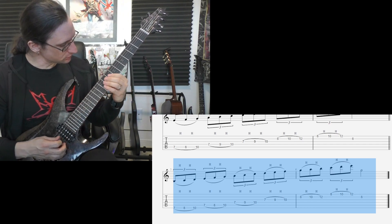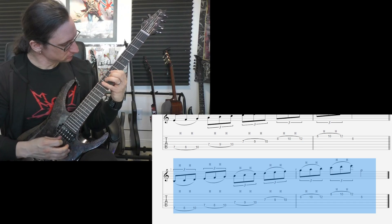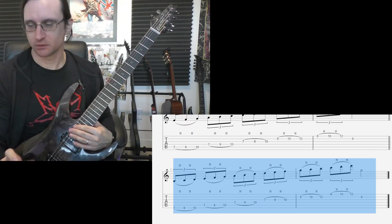One, two, one, two, three, four. One, two, three, four. Damn it. There. All right.